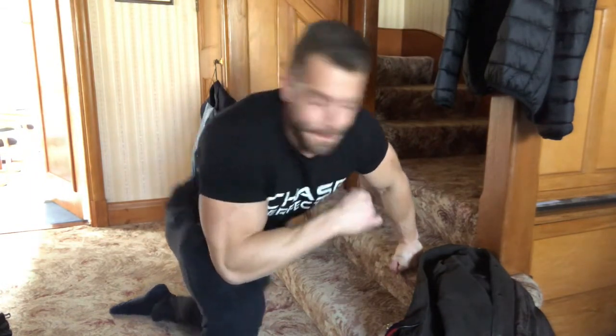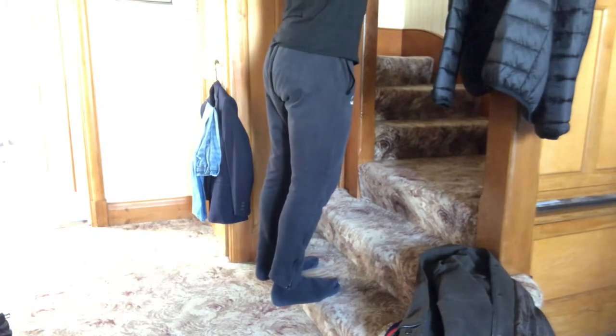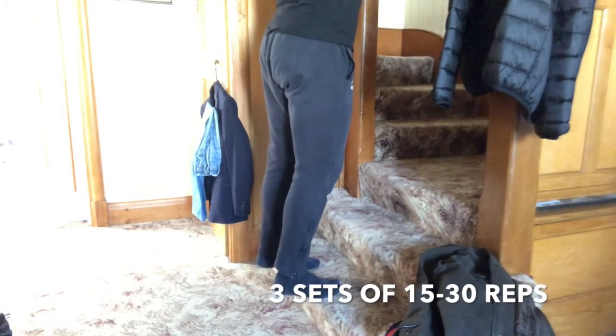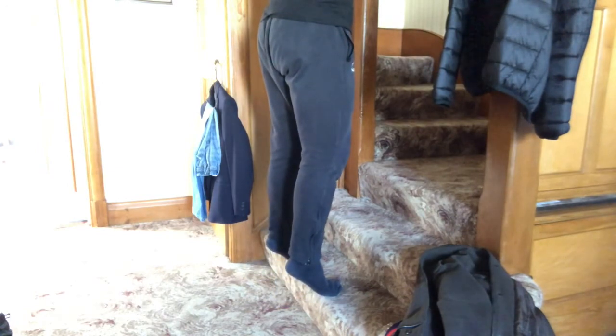Right, final exercise of the day is calves. We need to go and find ourselves a step somewhere in the house — the sofa is not going to be suitable. What we're going to do is two seconds down, two seconds stretch, two seconds up, and then two seconds hold. We've got three sets of these and every single set we're going to go straight into just pumping them out once you've hit your target rep range and hit failure.